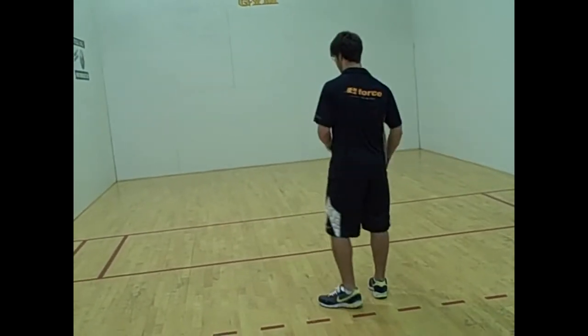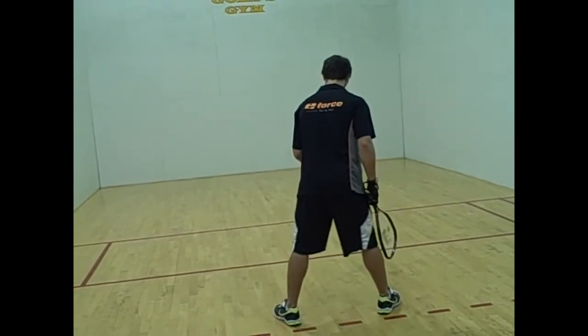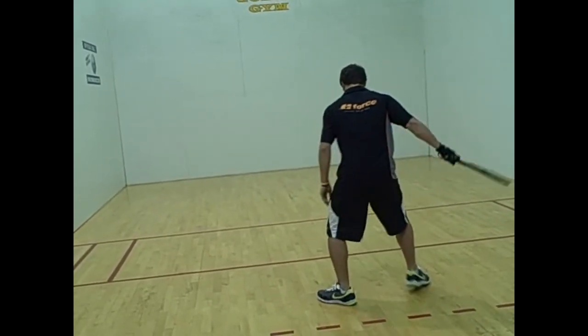This drill is a variation of the pinch drill. Now he's going to pinch the ball between his legs. He pinches on the right side and now he's going to pinch on the left.